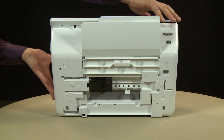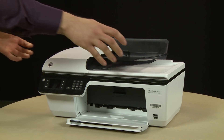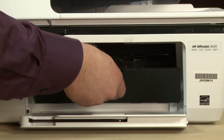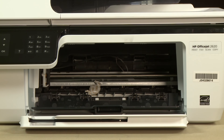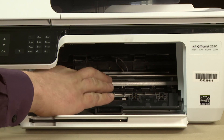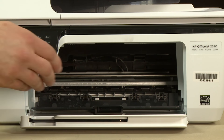Return the printer to its original upright position. Make sure the scanner lid is secure while rotating. Open the cartridge access door. Look inside the cartridge access area for any loose objects that might have shifted when the printer was turned over. Remove any debris that you find. Close the cartridge access door.